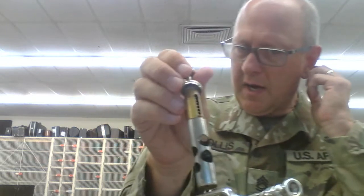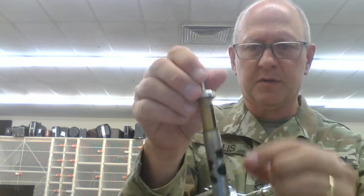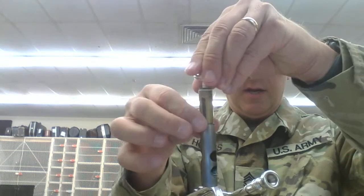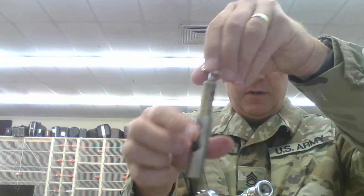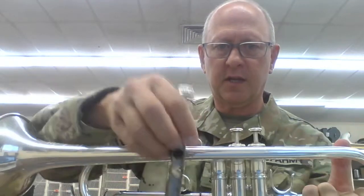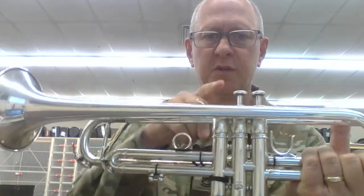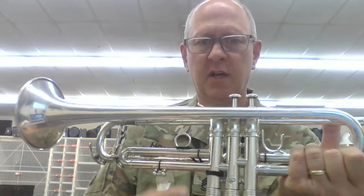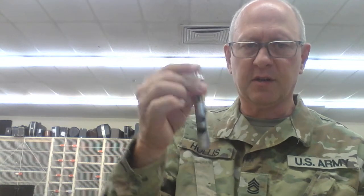Valves might look different but they all have the same sort of principle. There's a spring up here, and these holes correspond with the tubing of the trumpet. When the valve is in the up position it corresponds with one set of tubes, and when it's in the down position it corresponds with a different set. So it's important to remember that when you put it back in, it has to go in the right way.